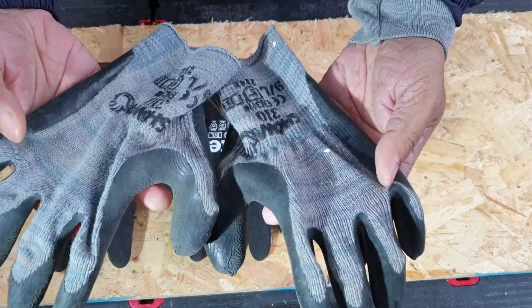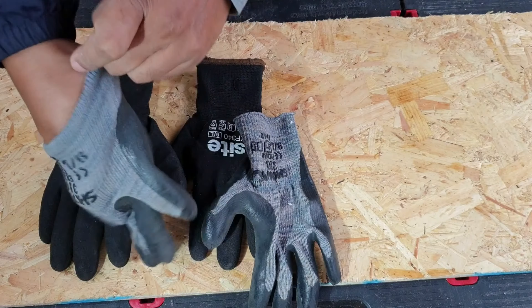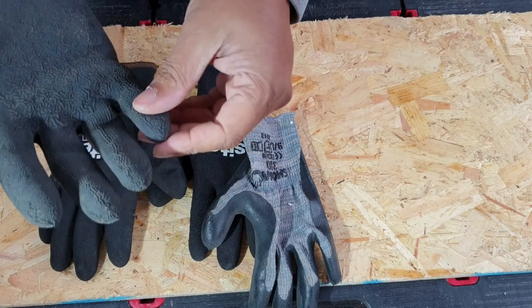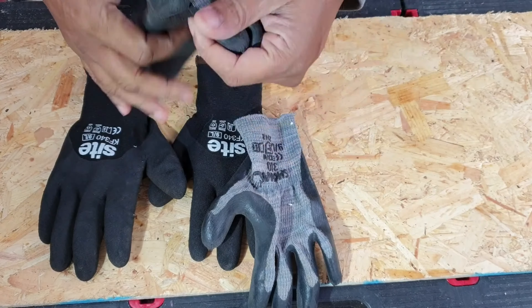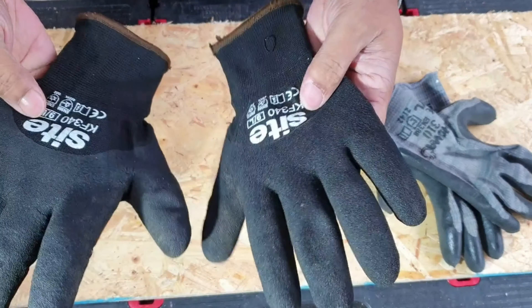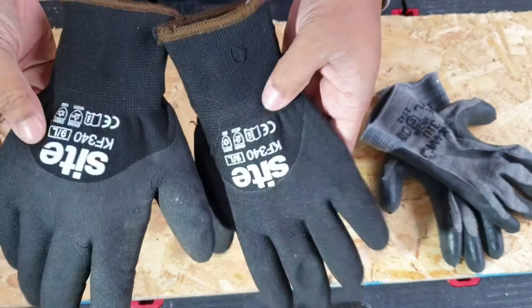Normally, as everyone probably is, I'm used to using these gloves — just normal rubber gloves. They've got a bit of protection, a bit of breathing space, and they're waterproof to a point.